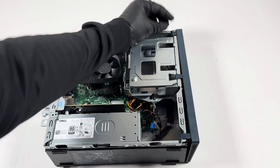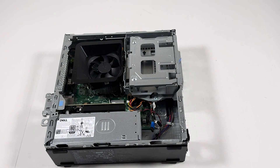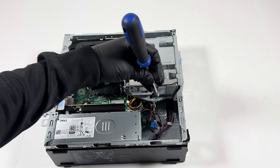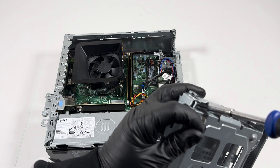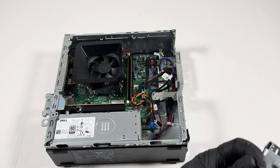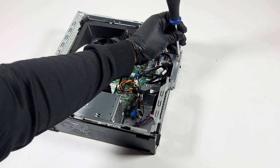Remove the front plastic cover — it's got clips, one at the top, one in the middle, one at the bottom — and slide it off. There's one screw you have to remove for the hard drive cage. Then remove the screw at the top and bottom of the cage for the 3.5-inch hard drive bay. There's also another screw to remove for what looks like the SD card reader.